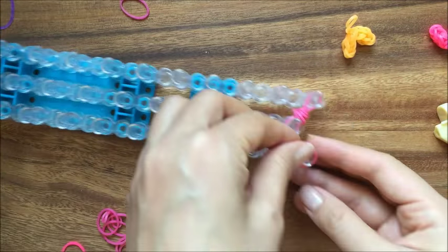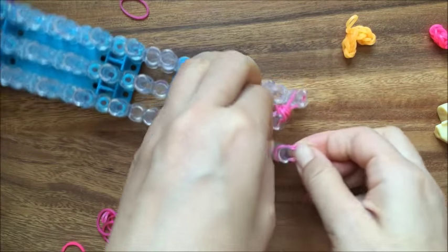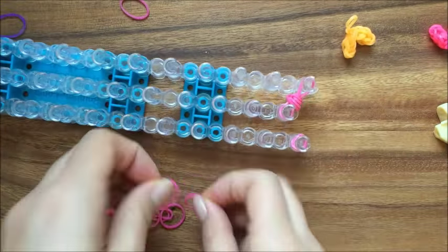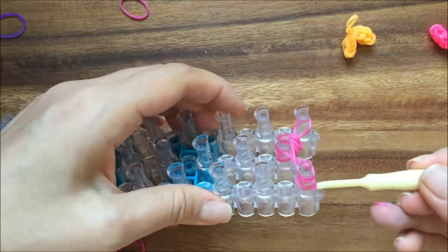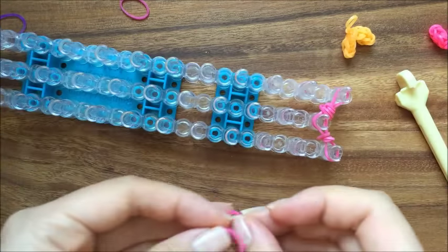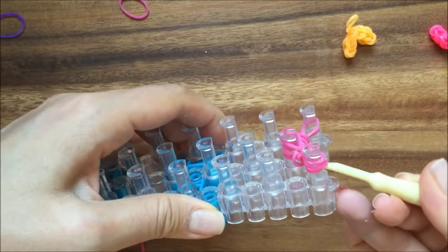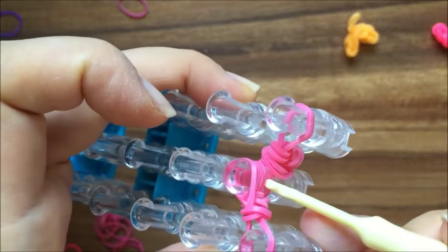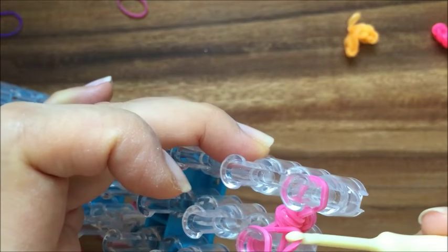Now I'm going to do the same thing on this side. Take my rubber band and wrap it three times, put it on, cross it. Then take the bottom one rubber band wrapped three times and put it over. Push it down. Take another two rubber bands, cross them, and take the bottom two and pull up. Now since you have two from the first side we did, two in the middle, and two on the top, you're going to take the two middle ones and pull it over.